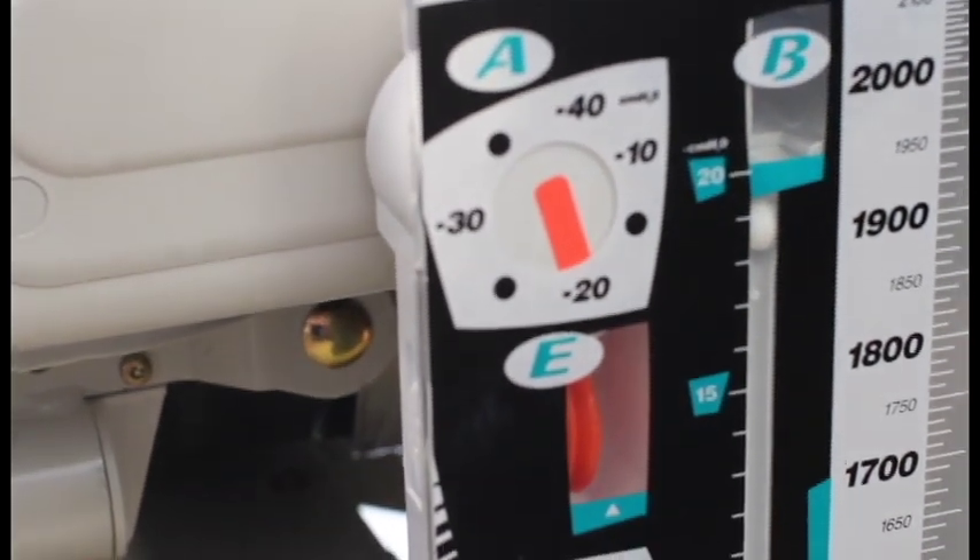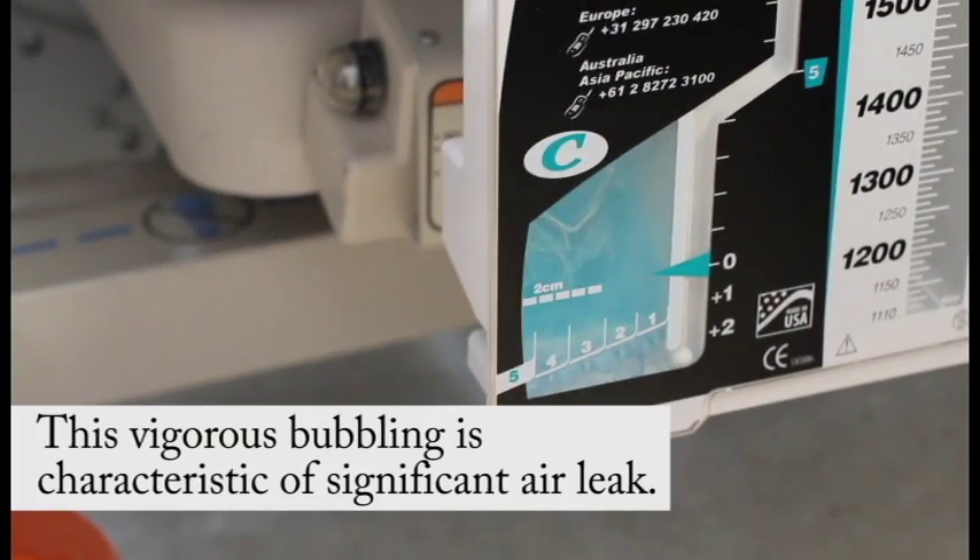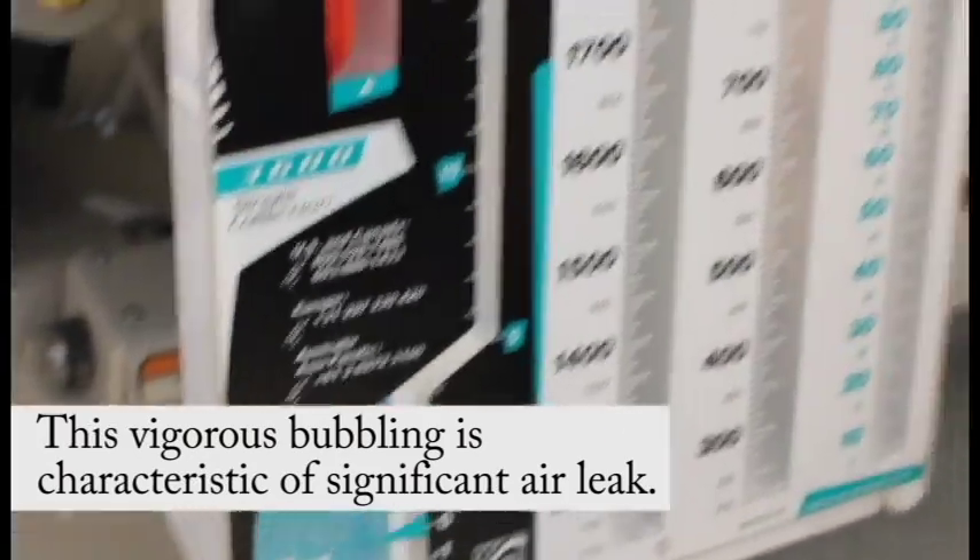Assess the air leak meter for gentle, continuous bubbling or tidaling. Water in the water seal chamber can evaporate, so always check the water levels.